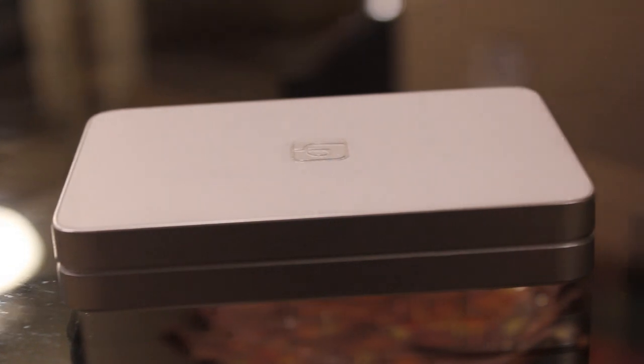Gimmicks aside, at the end of the day this is a photo printer that can print small 2x3 inch pictures on photo paper. LivePrint also sells a larger, higher quality 3x4.5 inch photo printer; however, this review will only cover the smaller 2x3 inch printer. Let's talk about how the printer works and its quality.